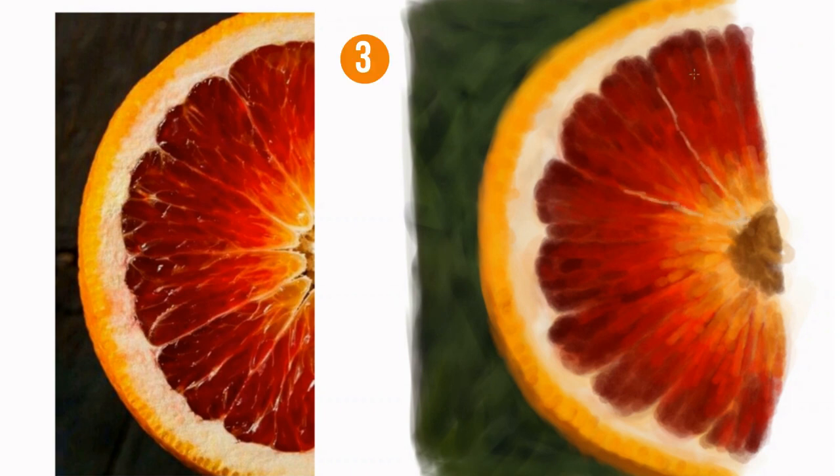Abstraction is easier to paint. It's easy to see that this is a slice of a citrus fruit, but that is because it is removed from the context of seeing the entire object. This is why framing and composition is important to create interesting images — sometimes just presenting part of the image is more interesting than seeing the whole thing.